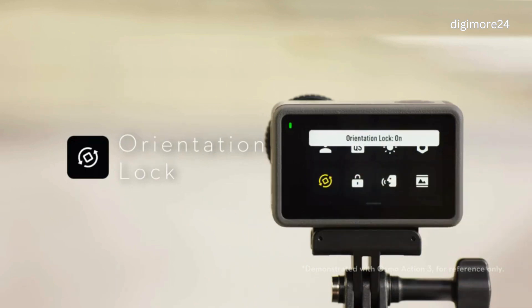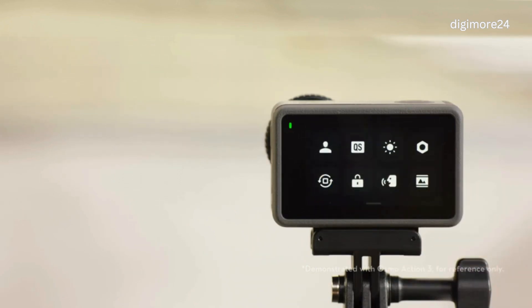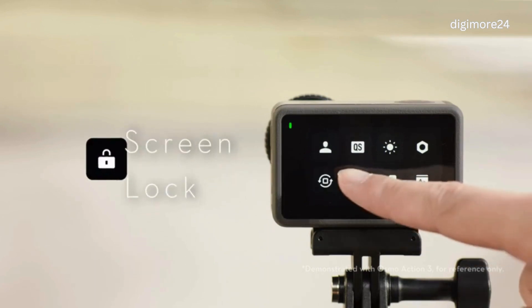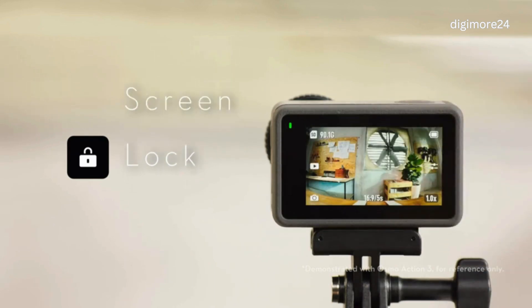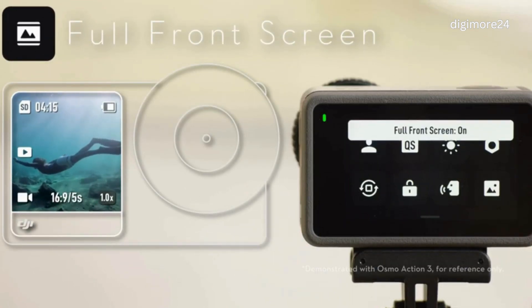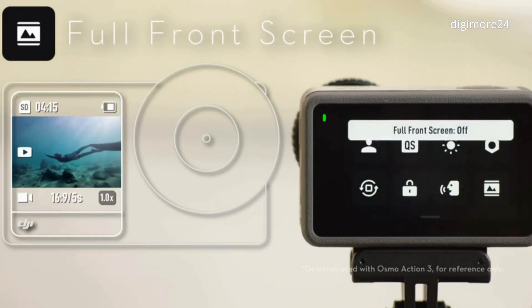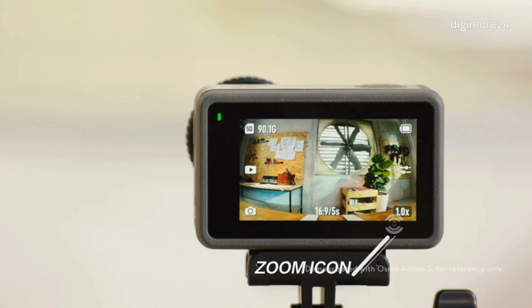You can tap the Orientation Lock icon to switch between Automatic Orientation and Locked Orientation. You can tap the Screen Lock icon to lock the screen to prevent miss operation. To unlock the screen, swipe up on the touch screen. You can tap the Full Front Screen icon to enable or disable full screen display on the front screen. The upper left corner shows the remaining capacity of the inserted micro SD card, and the upper right corner shows the remaining battery power. You can press and hold the Zoom icon at the bottom right corner to set the zoom ratio.